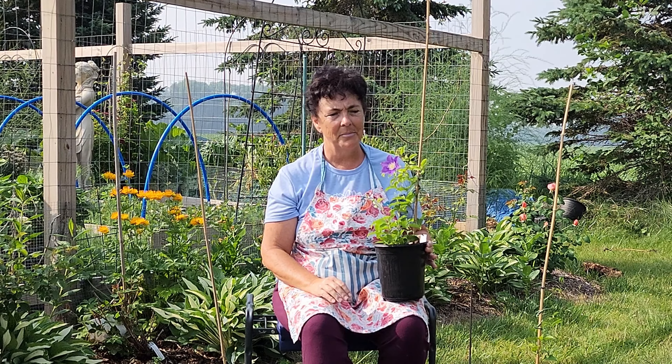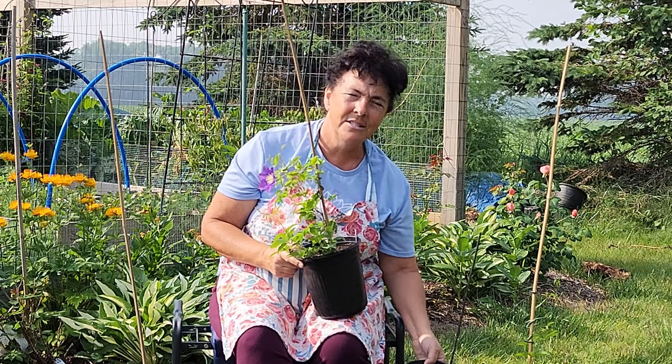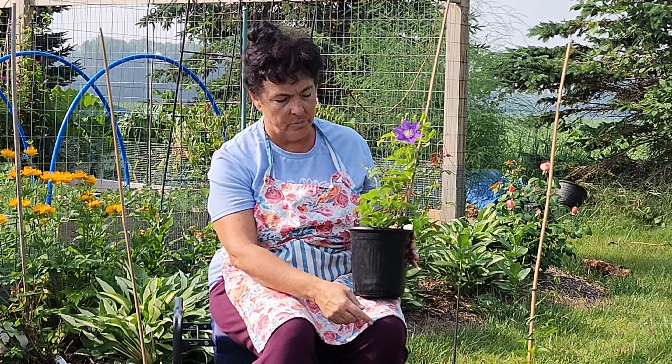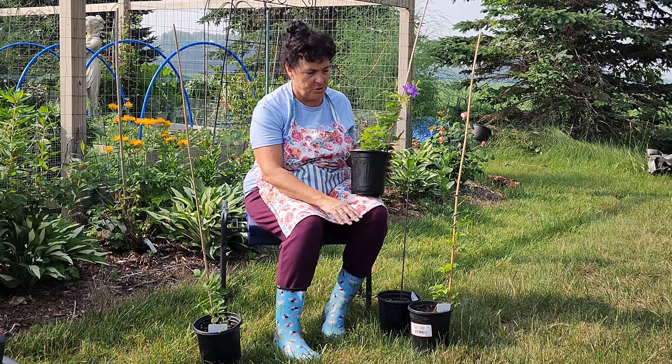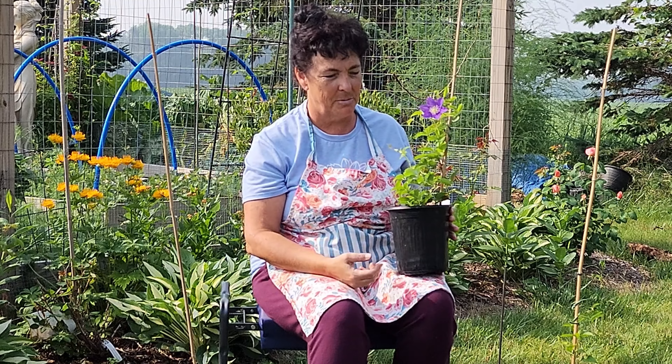So I had four clematis that I potted up — three of them made it, one did not. I had a situation because we still had a lot of winter left in zone four. I put these in the house and I think they got too damp, and that one damp rotted on me. But you can see the growth in these other ones. I'll do some b-roll so you can see just how much growth is coming.